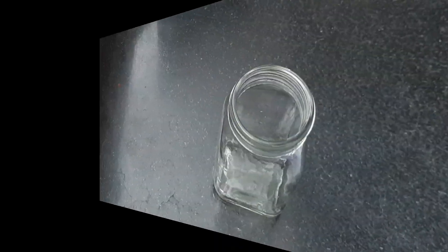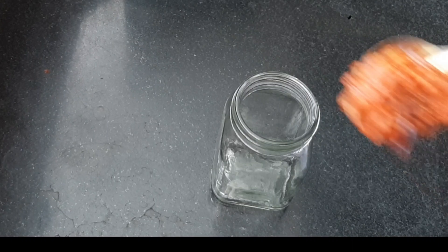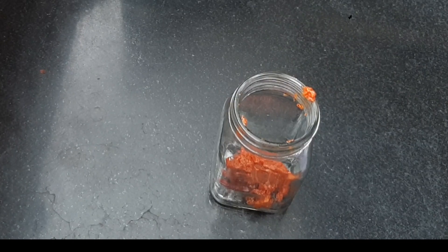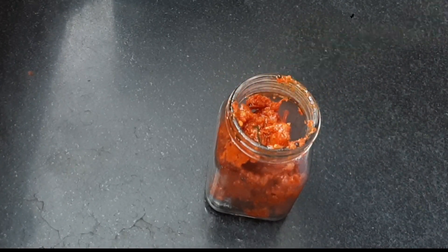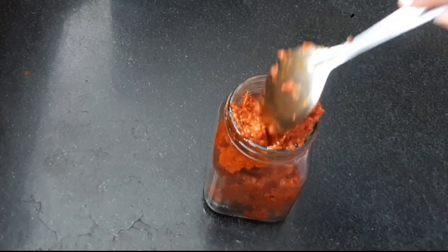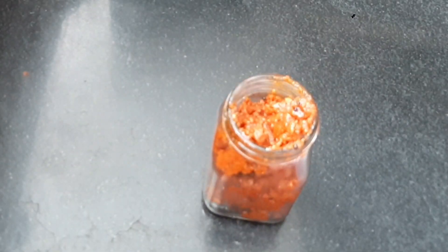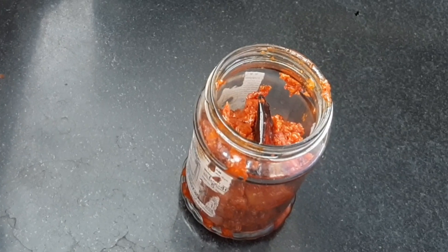We will mix it in a pan. It is so cool — it's very tempting to see this. You can try it a little later. It's very good to eat with idli, dosa, chapati. If you eat this in summer, you can enjoy it.